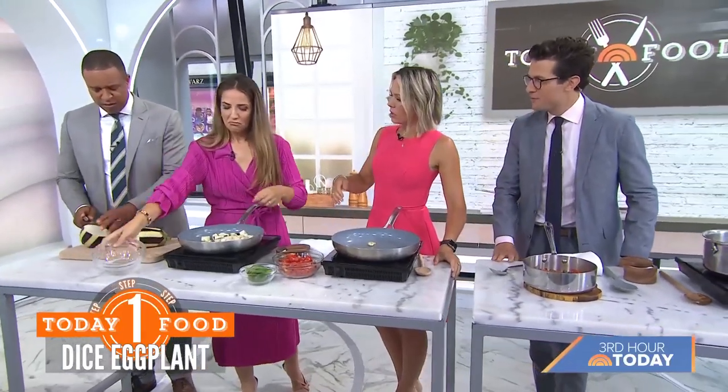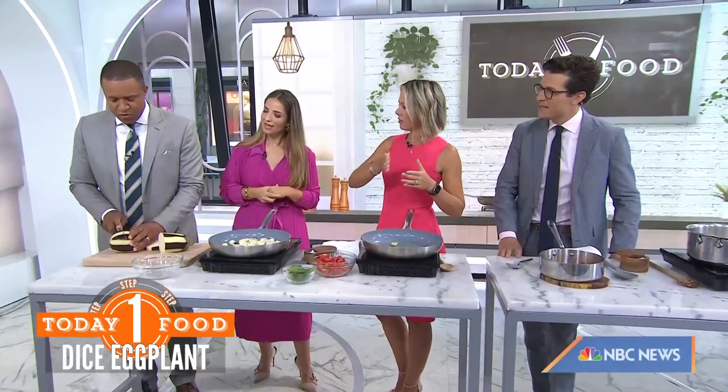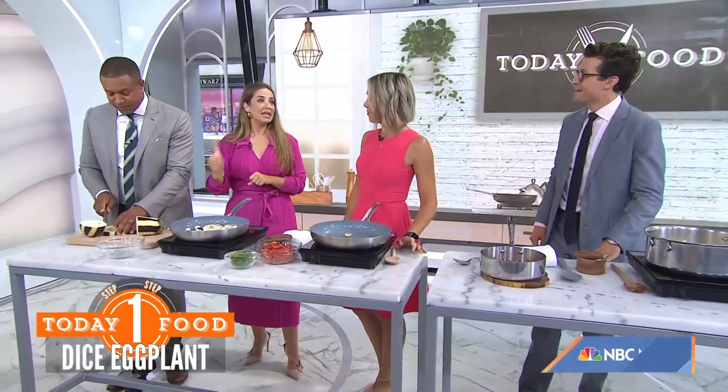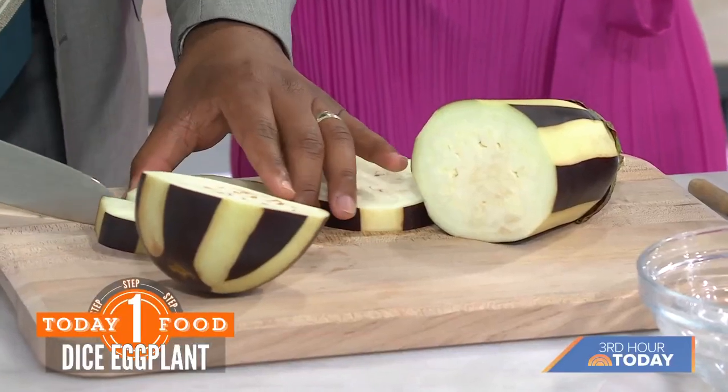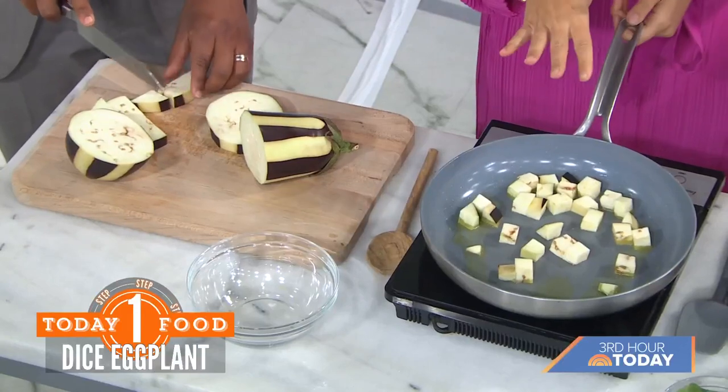How are you supposed to cut eggplant? It depends on the size. An eggplant that size, I will cut it just the way he's cutting it. So it's nice and easy — respect to Mr. Melvin. And you cook it in olive oil.